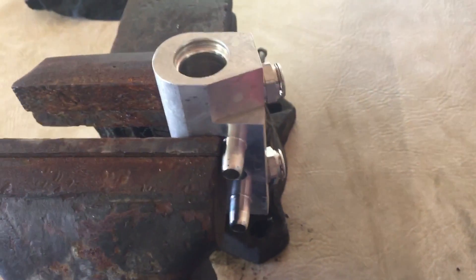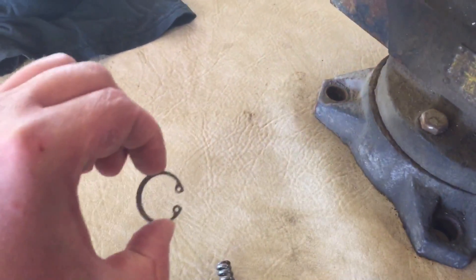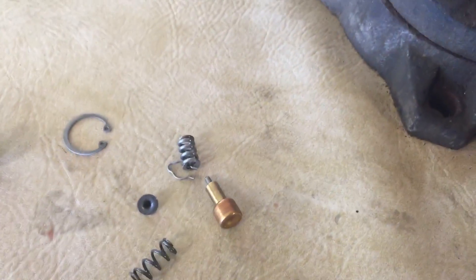To pull the guts out of the housing that holds the thermostat for the oil cooler on the transmission, you pull this little clip off the top, pull this out of the inside — and these are all the pieces that you will not need after you do the delete.